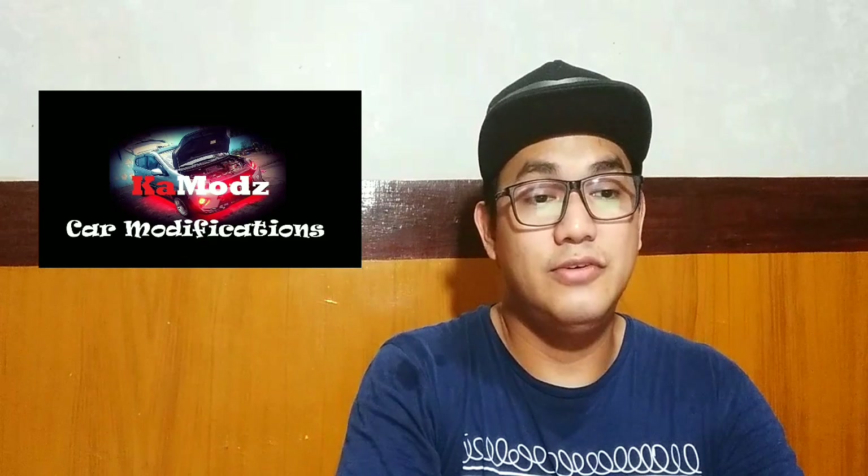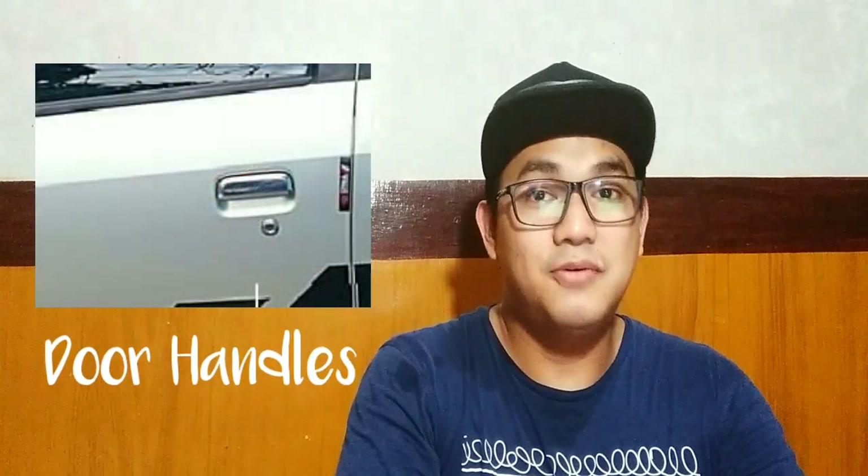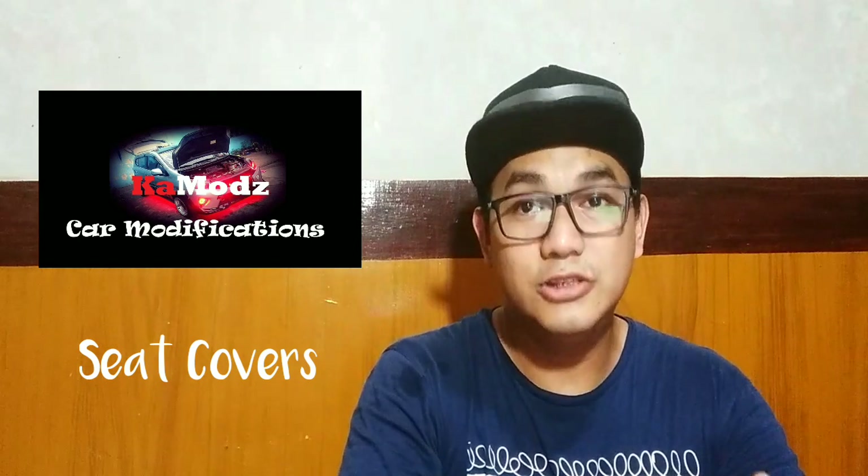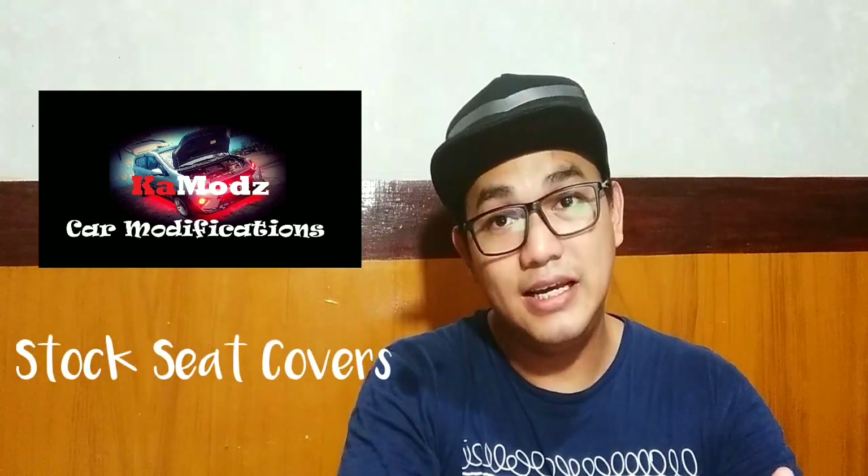Ito yung pinaka-importante — yung door handles. Kasi every time bubuksan mo yung pinto mo, nahawakan mo siya, so nadudumiyan siya or possible nakakapit ng bakterya or virus. So linisin natin yun ng maayos. Yung windshield, yung glass natin lahat. Kung leather seat yung kotse nyo, punasan nyo siya. Kung gamit nyo naman yung cover na tela from casa, i-suggest na linisin nyo siya at gamitan nyo ng Zonrox pag naglalaba para ma-disinfect siya.